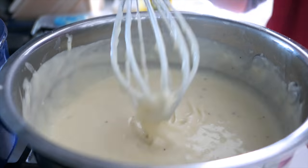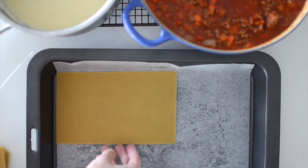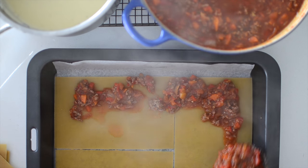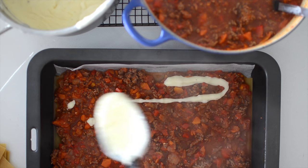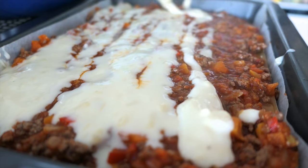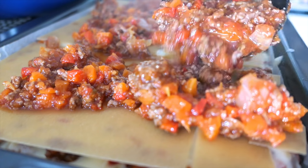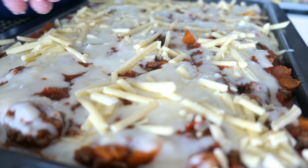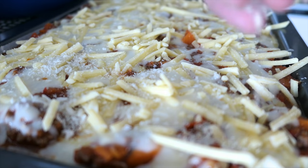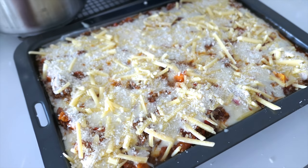By now the bolognese should be ready and everything can come together to form our lasagna. In a parchment-lined deep baking tray, start by layering some lasagna sheets that don't need to be pre-cooked, then our bolognese, then our cheese sauce, and repeat this until we hit the top of the tray. If your lasagna sheets don't fit exactly, just crack them by hand and keep layering. Finish the lasagna with one last layer of bolognese, then cheese sauce, then a healthy sprinkling of shredded cheese, and a layer of panko breadcrumbs — it adds such a nice texture to the final dish. Our oven is already preheated, so this goes in there as well.